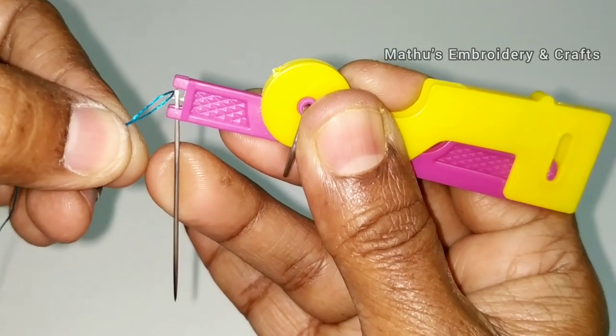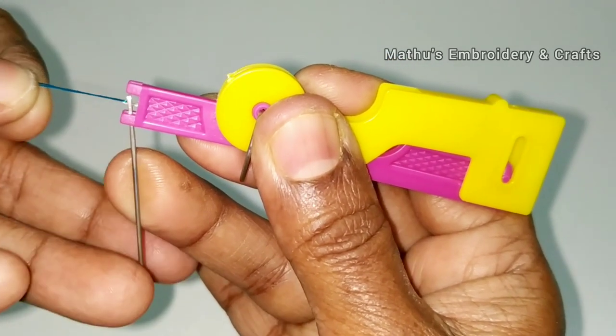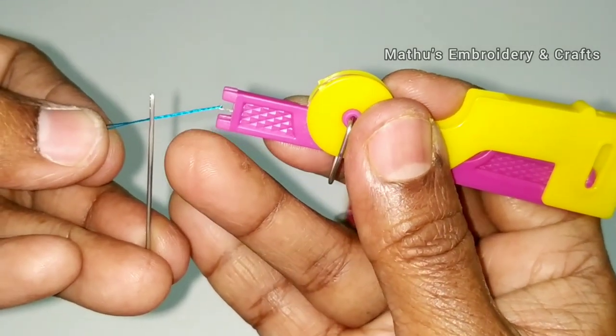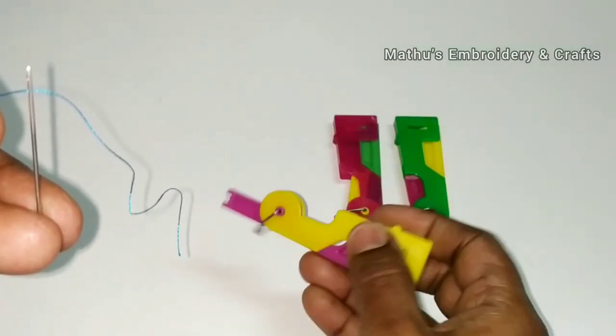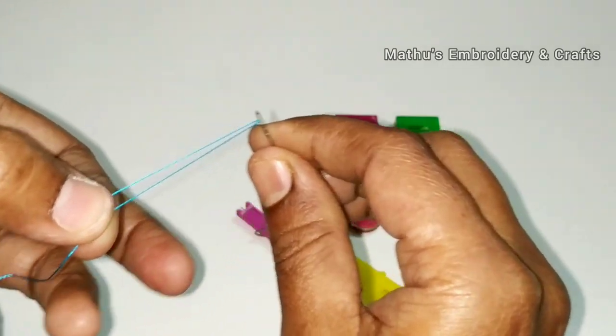Just put the needle on one finger, keep the thread straight, and insert the needle in the middle. Then insert the needle in the middle again. That's it.